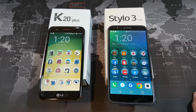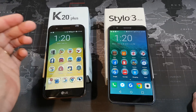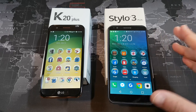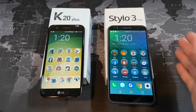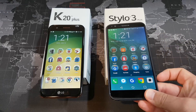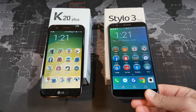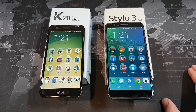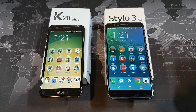So which one is better for you? If you're more price-minded, the K20 Plus is the better buy. But the added features of the Stylo 3 Plus — NFC, quick charging, the stylus, and the better display — personally make it worth the extra cost. On Metro PCS that's $80 more, and on T-Mobile it's $50 more. That said, the K20 Plus is still a solid option on either carrier. Leave any questions in the comment section, please subscribe, and I'll see you in the next video.